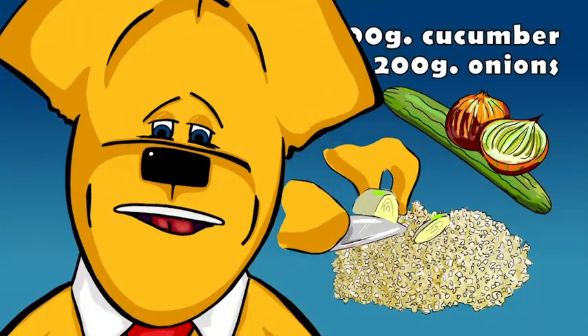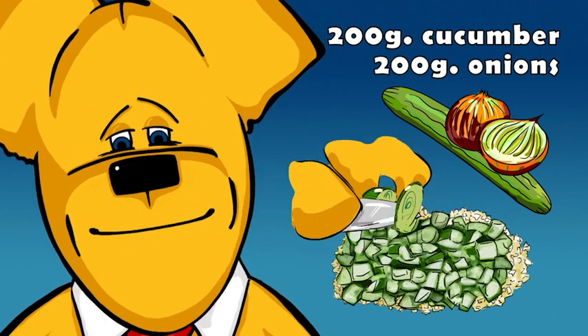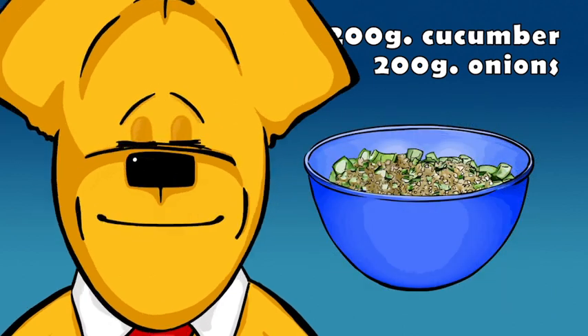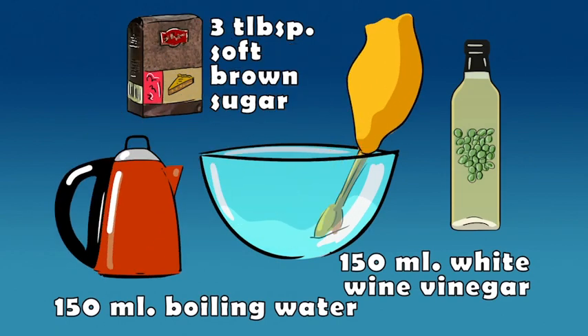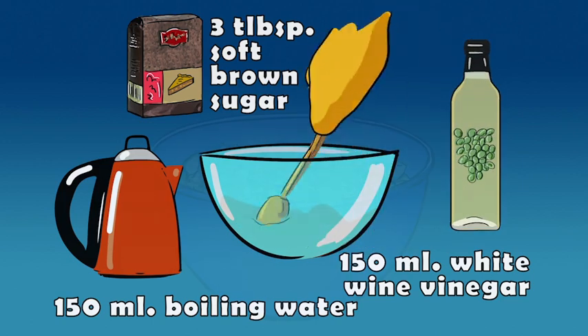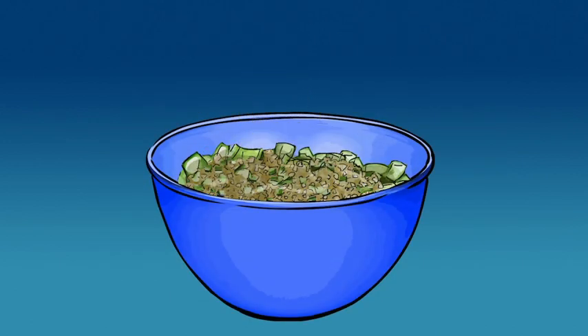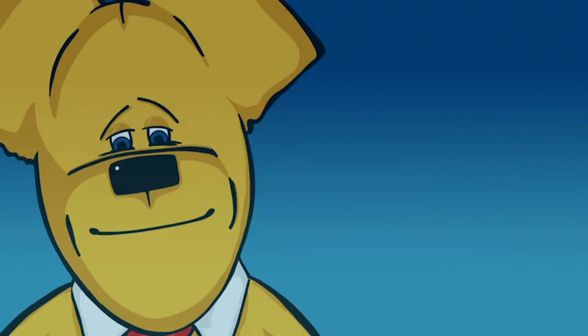To make the filling, finely slice onions, then chop cucumber into small dice and combine together in a large bowl. In a glass bowl, stir together boiling water and light soft brown sugar until dissolved. Add white wine vinegar and pour over the onions and cucumber. Mix together and cover with cling film and leave to marinate for one hour.